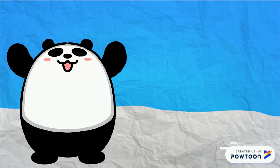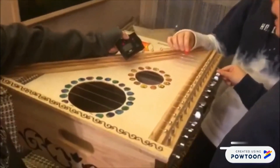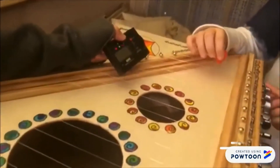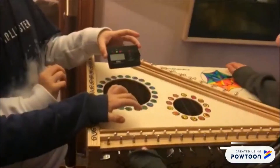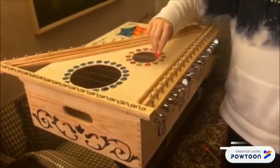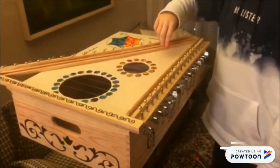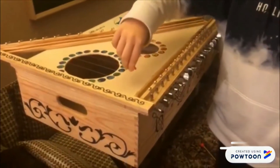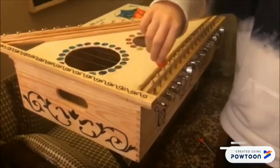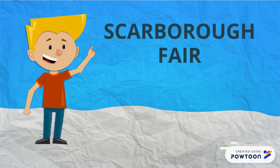We tuned the instrument with a chromatic tuner, and we played a song called Scarborough Fair.